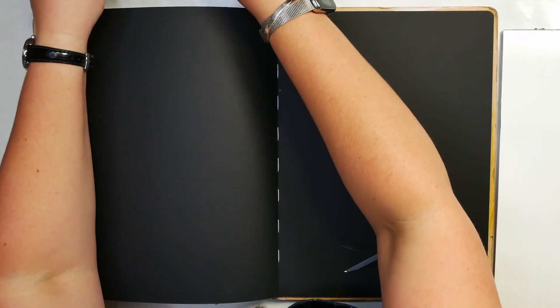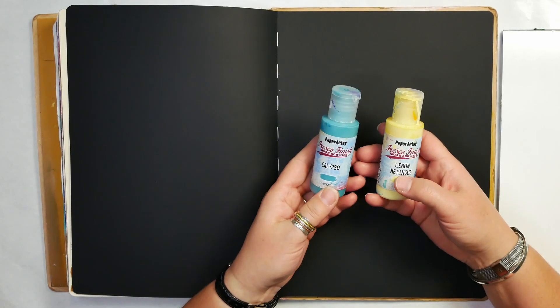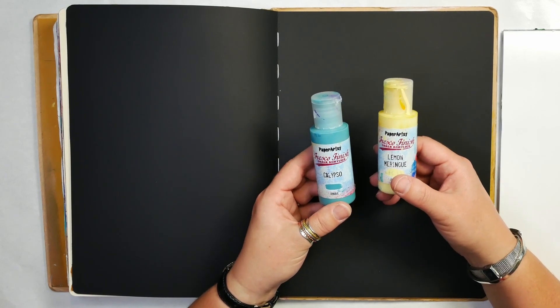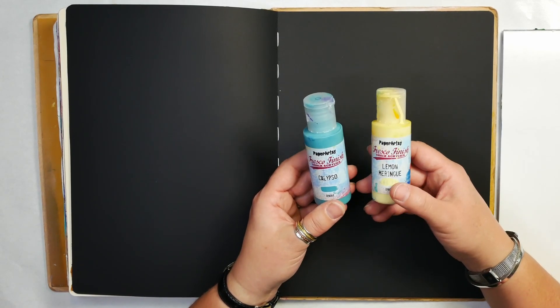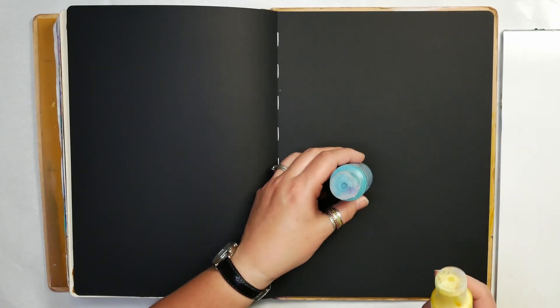After you finish making your little tools, you need to choose the type of paint you're going to use. I have this Paper Artsy paint — it's a scrapbooking paint with pigment, more of a craft paint, but it works really well. I like these chalk acrylics and the finish on them. Because I'm trying to use a bunch of the paint in my collection, I wanted to use these colors today.